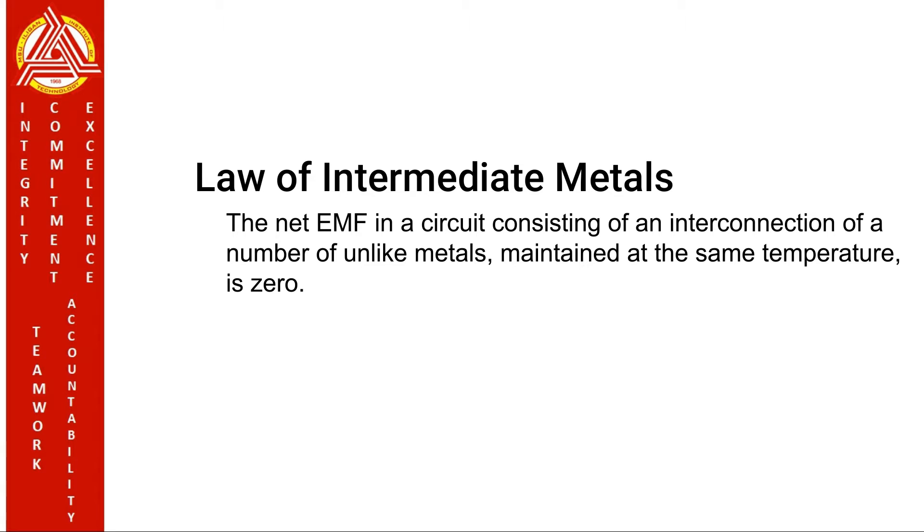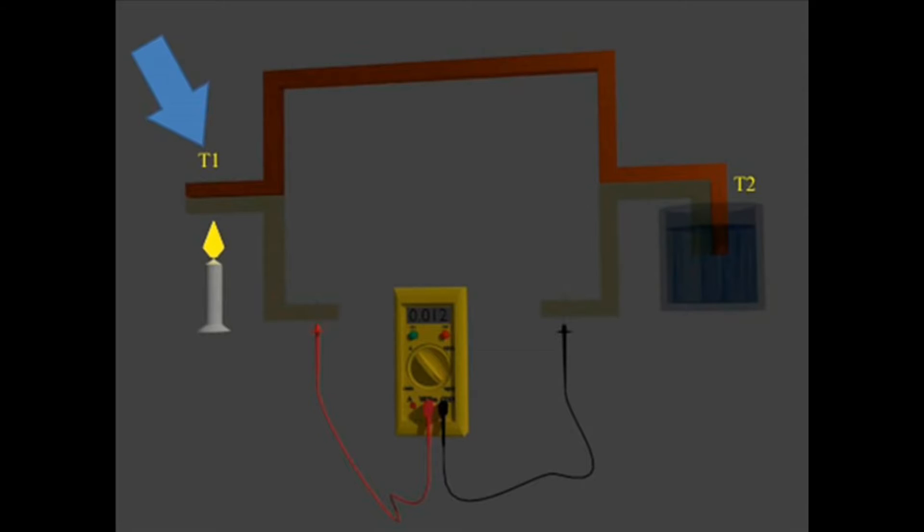Law of intermediate metals. The net electromotive force in a circuit consisting of an interconnection of a number of unlike metals maintained at the same temperature is zero. This means that when another type of metal is connected to the junction at the same temperature, the net electromotive force is still the same as if they were made up of two dissimilar metals. In the first case, T1 and T2 are the temperatures of the hot and cold junction respectively. As you can see in these two cases, the readings are the same, which proves the law of intermediate metals.